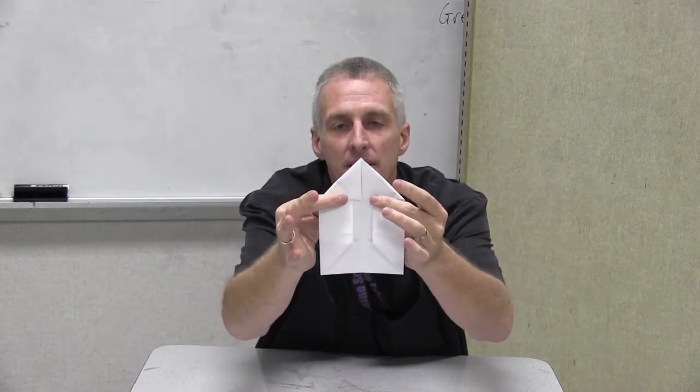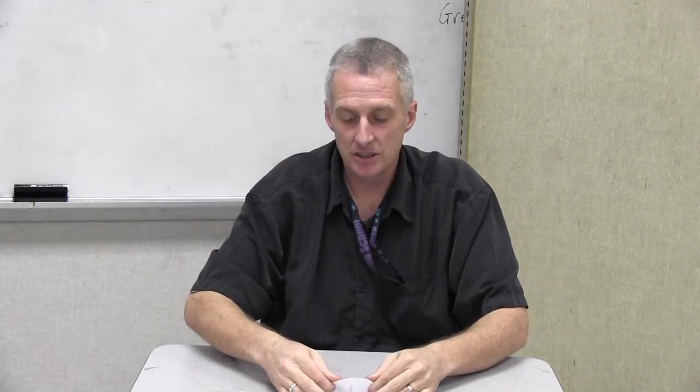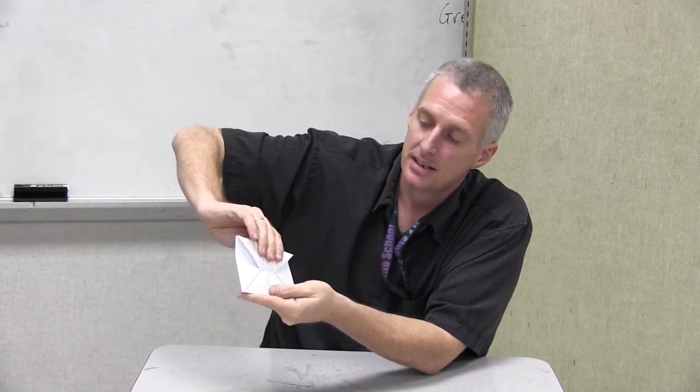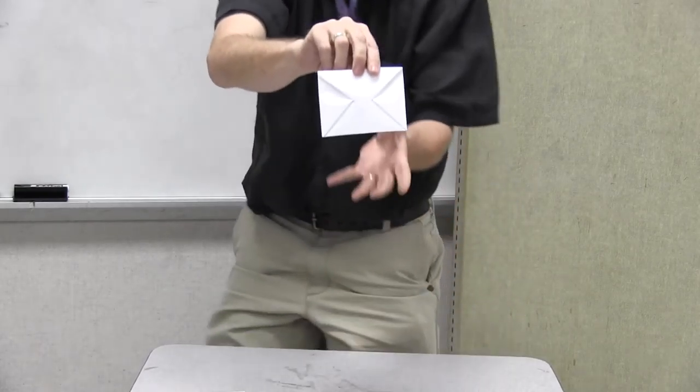I brought those down like you would a paper airplane, and from there you simply take that little paper airplane top and tuck it in right there — so you're tucking it in. You can give it a little crease on the top if you want. And here's what you end up with.